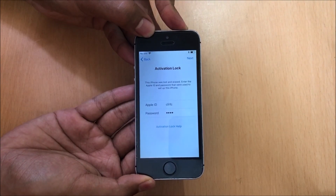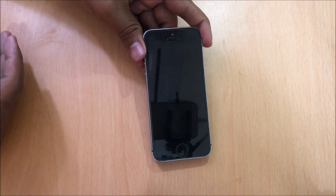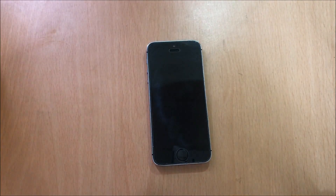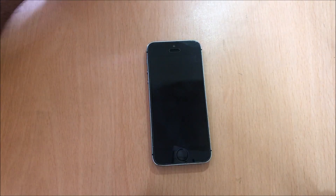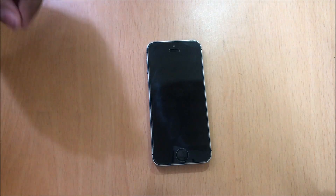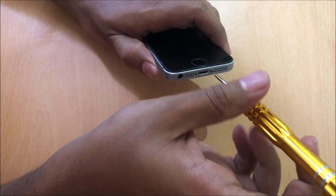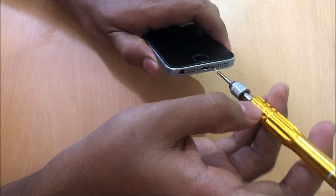To do that, first turn off the device. Once the device is completely turned off, let's begin unscrewing these two main screws which are present on the bottom of this device.